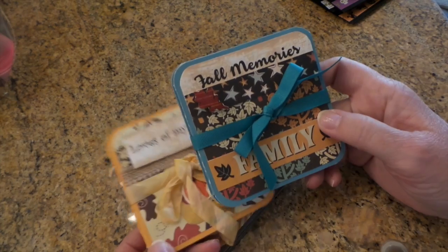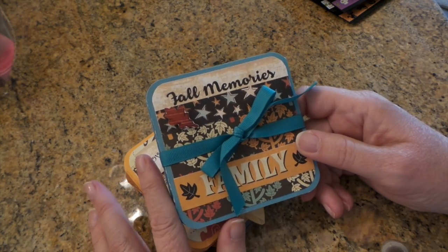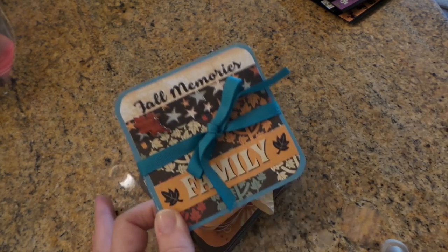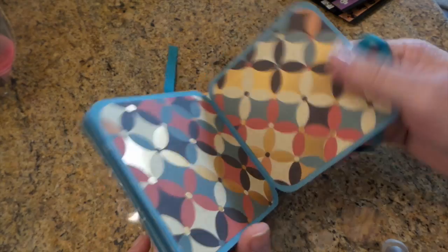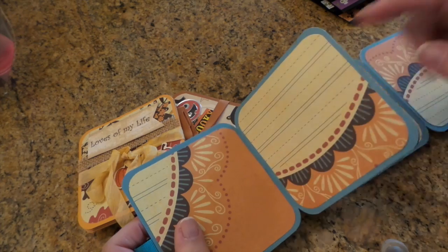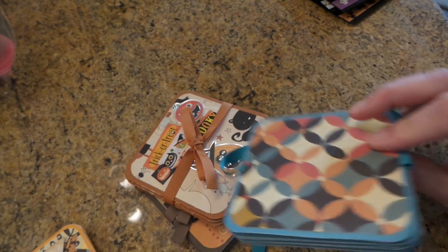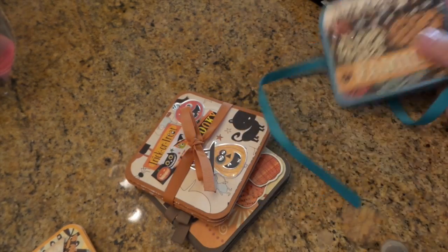Then I made some grandma's brag book type things. These are made from one piece of — well the base is one piece of 12 by 12, and then the photo mat, so to speak, is also a piece of 12 by 12. I'm going to do a video on that because they're super fun and easy to make. I did not decorate the inside at all because all you got to do is put a photo in there, and then you can write on both sides — like I used these so that if they want to jot something down about the photo. And then you just decorate the front, and I glued down the ribbon before I put this backing on.